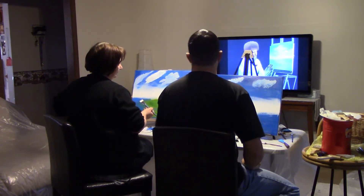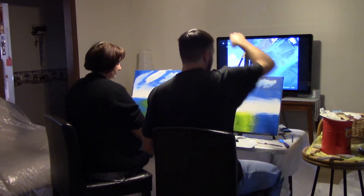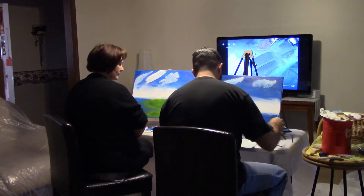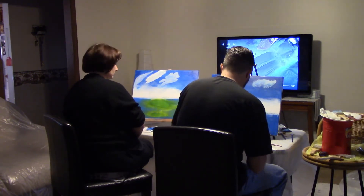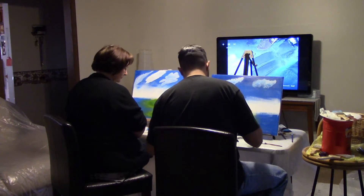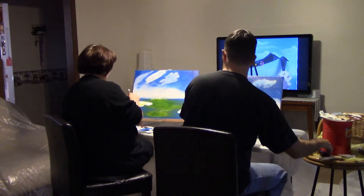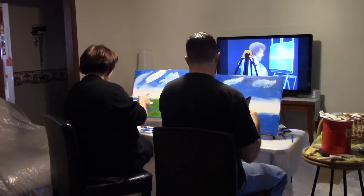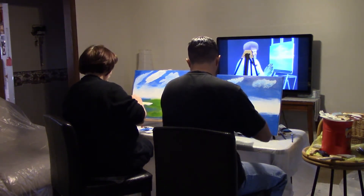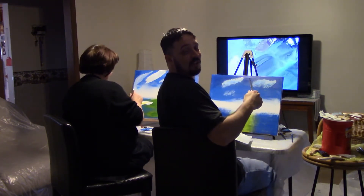I tell you what — it's a little mountain. Take some black. Okay, so midnight black. How's your color coming? Let's build this little mountain. Mostly black. What do you think so far?